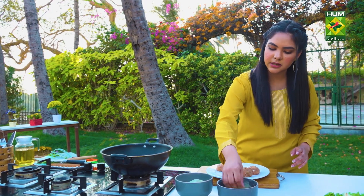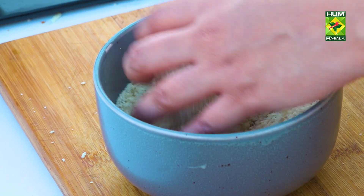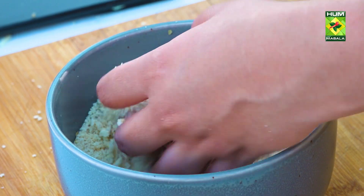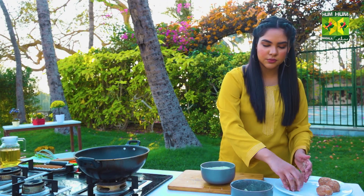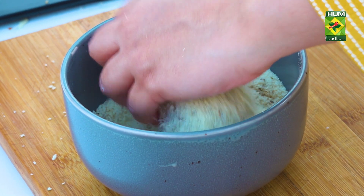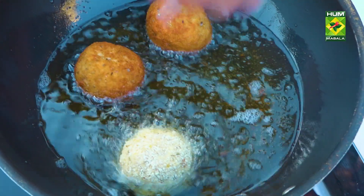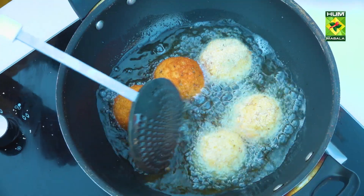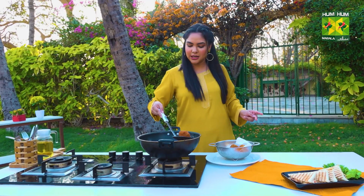We are going to coat it with our breadcrumbs. We will double coat it, because if there is cheese it will burst when we fry it. So it's better that you double coat it. Let's put it in hot oil. Look at how delicious it is — it's crispy golden.